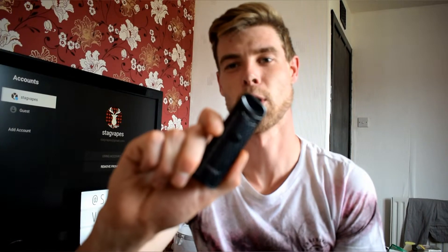Back up top with the Smokes Nord Kit — so what do we think? That pod I mentioned down below, it's quite a large capacity — it's 3ml.